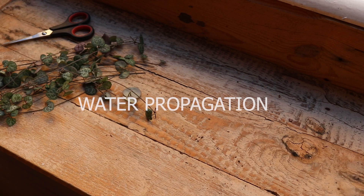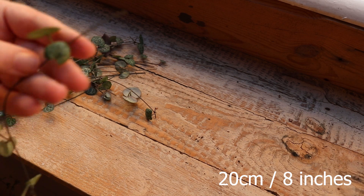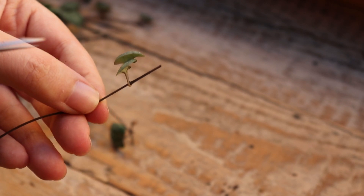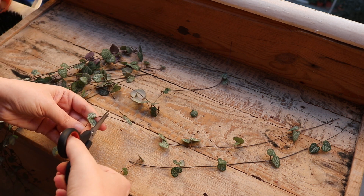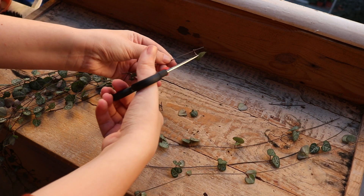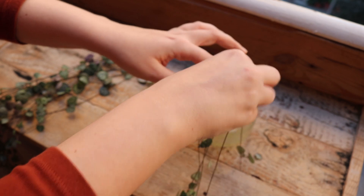Now let's work on the strings for water propagation. You need to choose a string that is maximum 20 centimeters long. Cut off the leaves of the last node that is going to be submerged in water because they can rot and we don't want that — the new roots are going to come out from that last node. If you have longer strands and want to cut them in half you can, but longer strands make it more difficult for the roots to support all the leaves, and you may end up losing leaves. That is why I suggest cutting longer pieces into shorter ones.